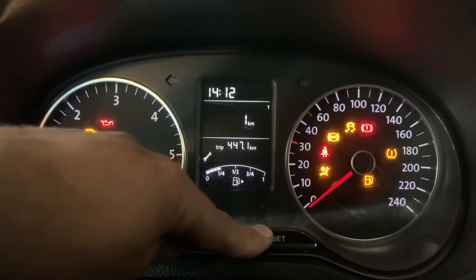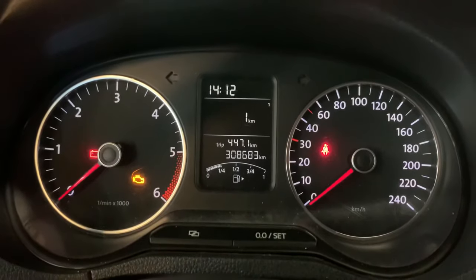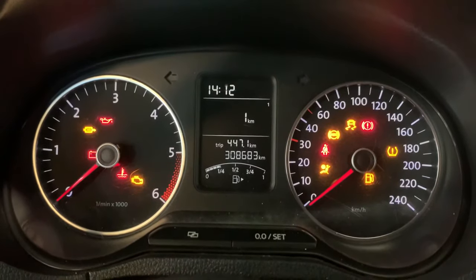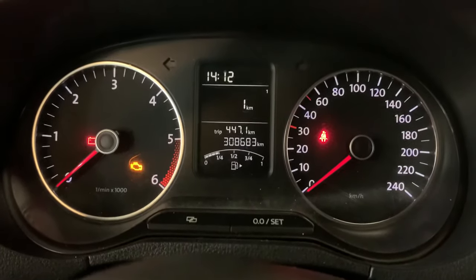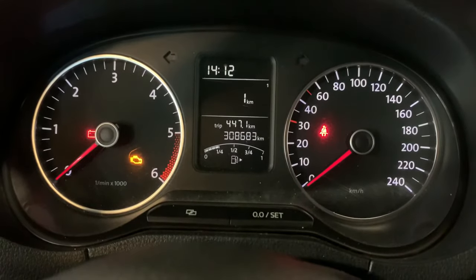You can see that it's not flashing anymore. Press this once — if we check it close, this is how we reset the Volkswagen Polo. Thanks for watching, subscribe for more videos and notifications, thumbs up if you like our videos. See you next time, bye bye.